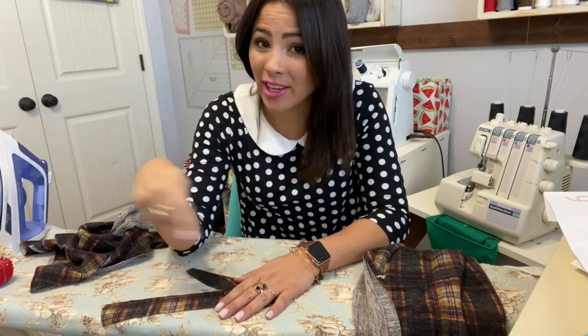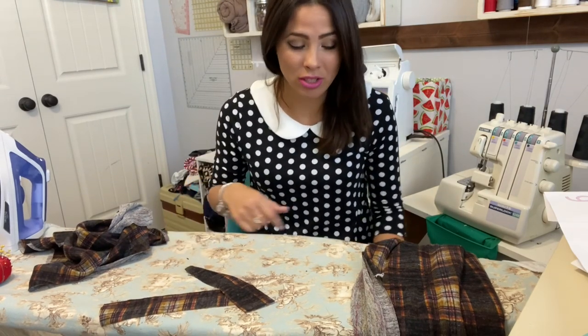Before we get started, let me remind you of our fun fan giveaway where we give a $50 Ellie and Mac gift certificate to one of our subscribers. All you have to do is subscribe right now and comment below so you can be entered to win. That gets you a lot of patterns and then you can be sewing them all up with me. All right, let's get started.